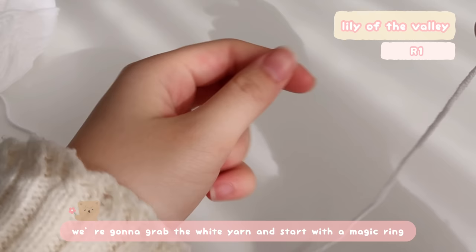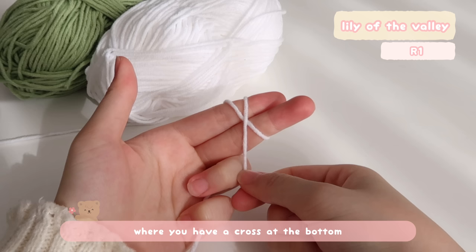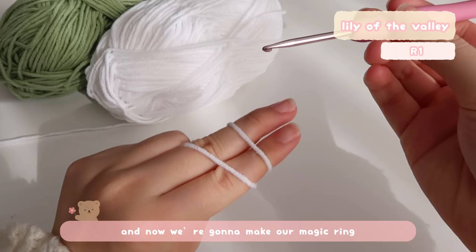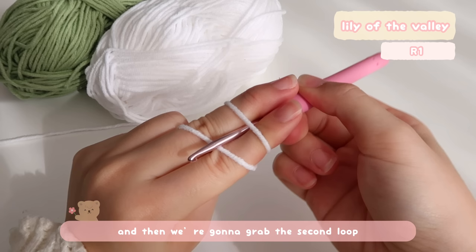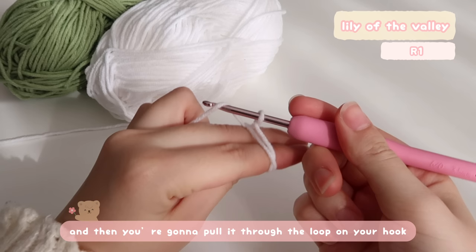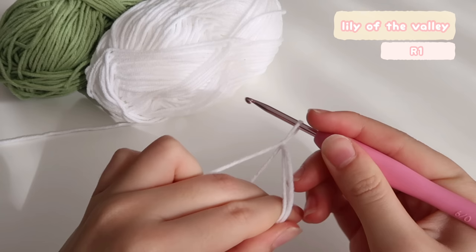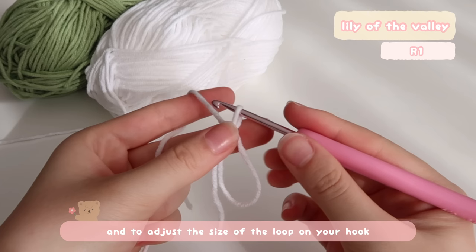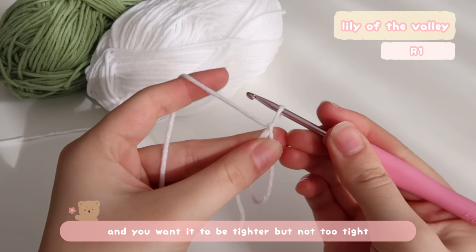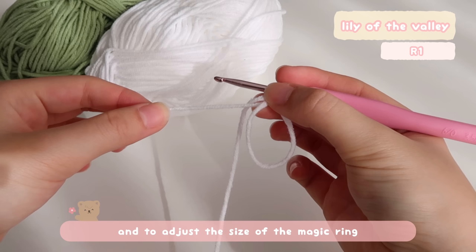We're going to grab the white yarn and start with the magic ring. First, you're going to point like a gun, place your yarn like this and wrap it around your two fingers where you have a cross at the bottom and a parallel line on the top. Now we're going to make our magic ring: insert our hook under the first loop, grab the second loop and pull it through the first loop, then twist it clockwise and yarn over the working yarn, then pull it through the loop on your hook. To adjust the size of the loop on your hook, pull the working yarn — you want it tighter but not too tight so your hook can move freely. To adjust the size of the magic ring, pull the tail and make it smaller.